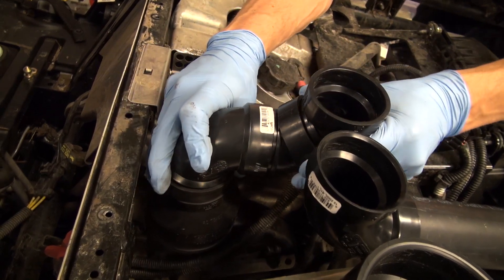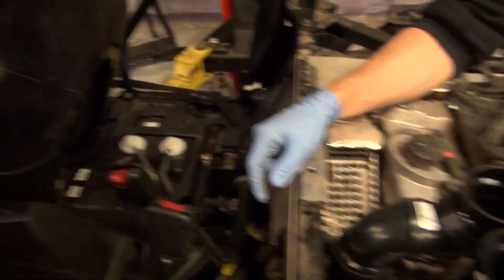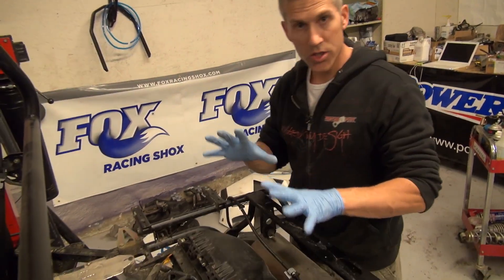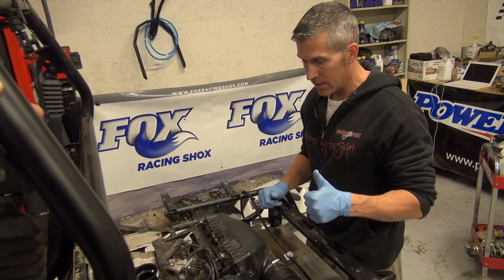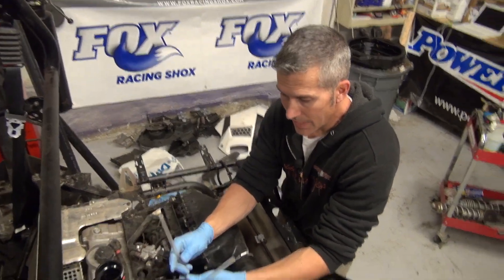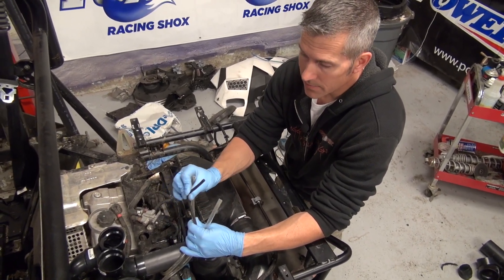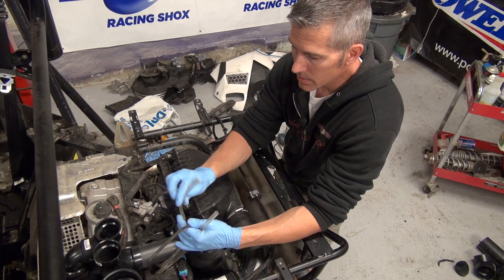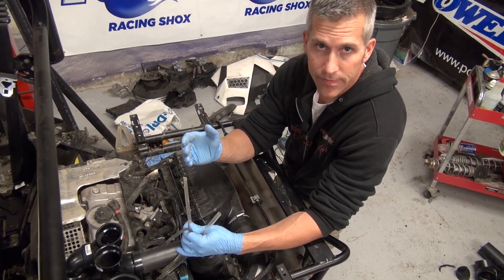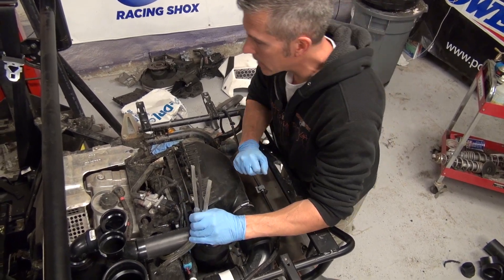That's kind of what you want because we're going to need that to get the exact fit. So that's it — we've got our snorkels all set up. The next thing to do, we've got to get these vent lines routed up nice and high. I think this is off the fuel rail or injector rail. One's off the fuel tank, diff, tranny — we've got to get those up high. There's no sense doing all this if water is going to get into everything else.